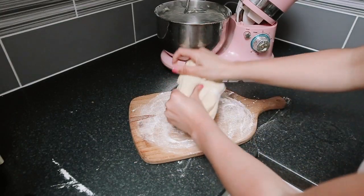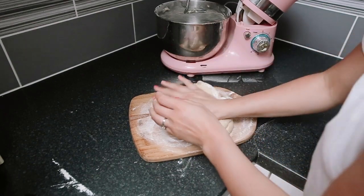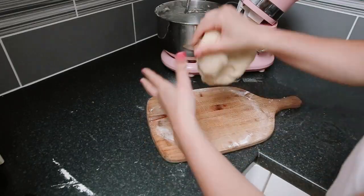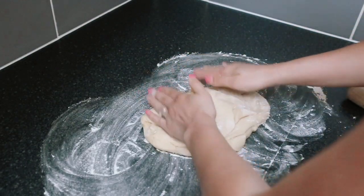Next, you're going to knead the bread, then roll it out.